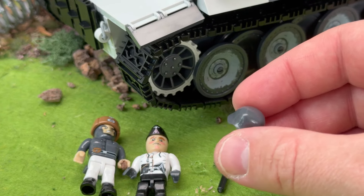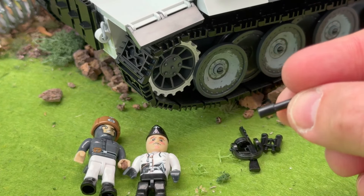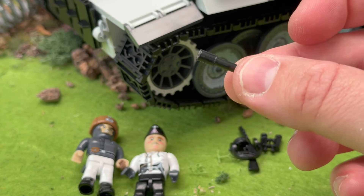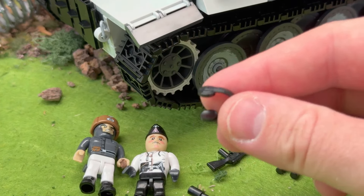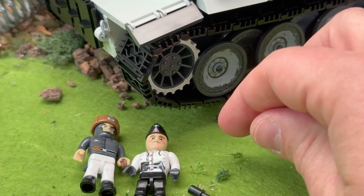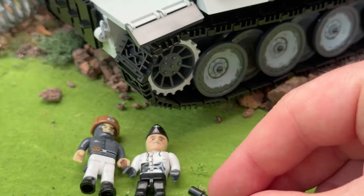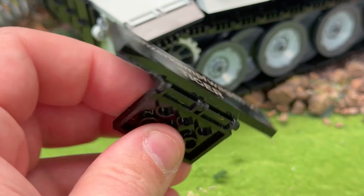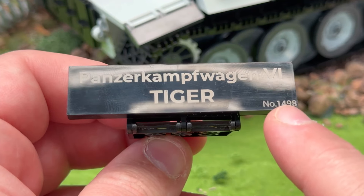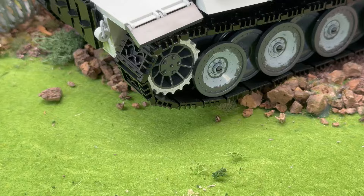The minifigs come with loads of accessories — you get a normal standard helmet, a potato masher grenade, binoculars, headphones, and a PPSH (I've shot one of those in Vegas at a shooting range). And you get the printed plaque, so it tells you what number you are and what set, just in case you forget. A bit smudged — greasy fingerprints all over that.